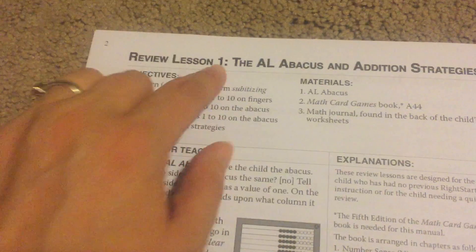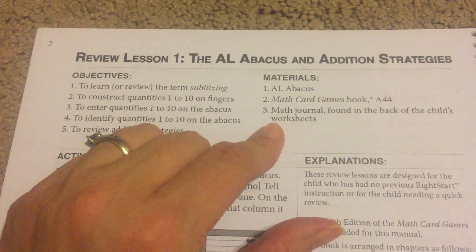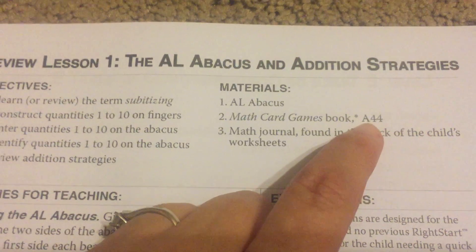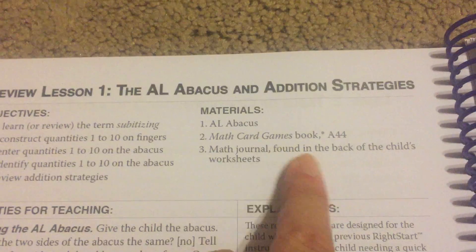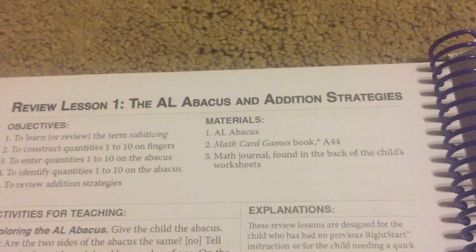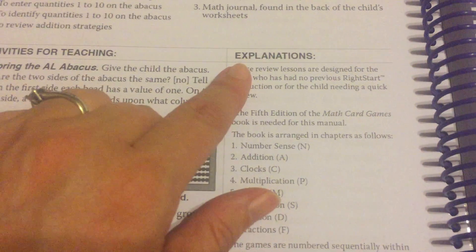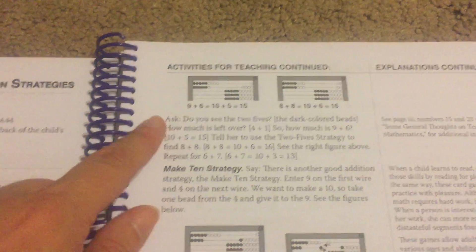I'm just going to show you what a lesson page looks like in Right Start Mathematics. This is lesson one — this is the title, there are the objectives, you can see that there are five of them. This is the materials section; it tells you exactly what you need. In this lesson you're going to need the math card games book, and it tells you which card game — the A stands for addition, and that's the 44th game in the addition pile. This is a math journal found in the back of the child's worksheets. Then it moves to activities for teaching, the explanations if you need them, and then the in conclusion.